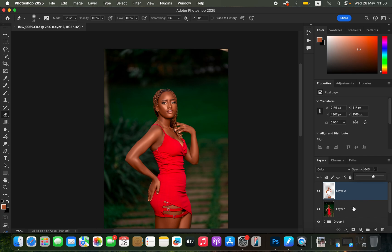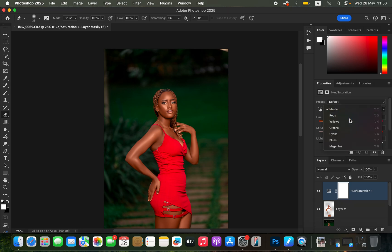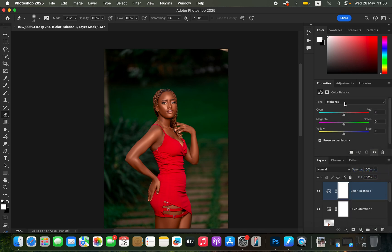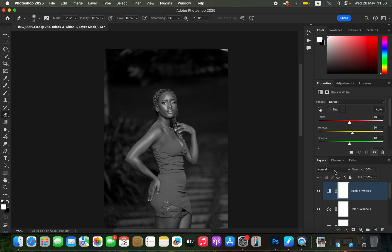Now fine-tune the skin tone colors. Create a Hue and Saturation adjustment layer, target the reds, and take down the lightness so it looks a little more natural and realistic.